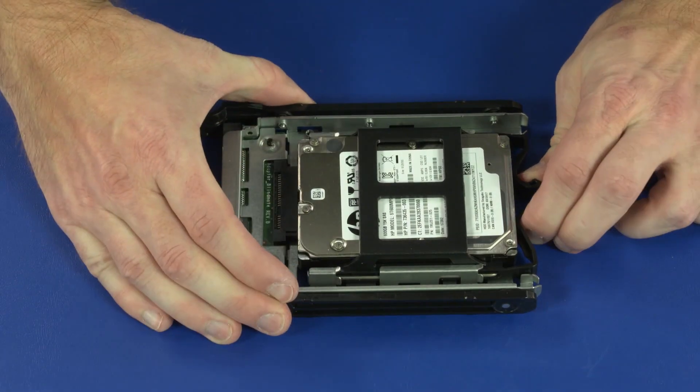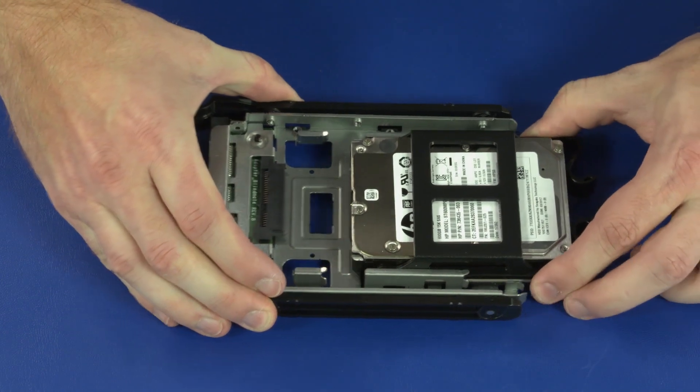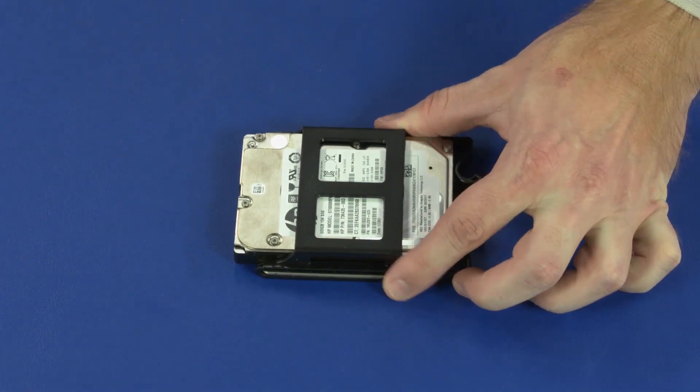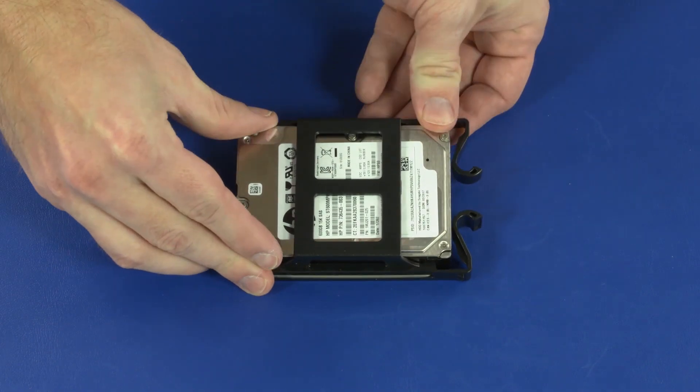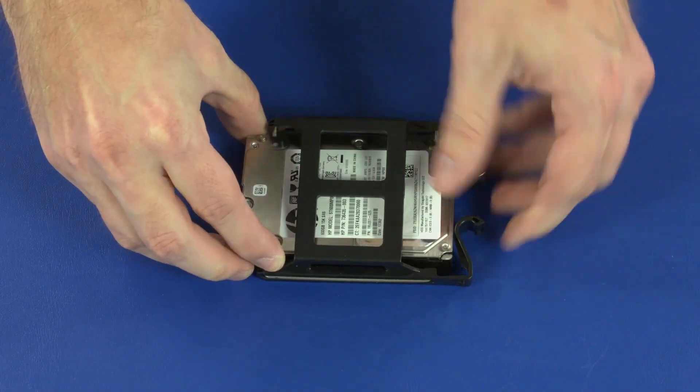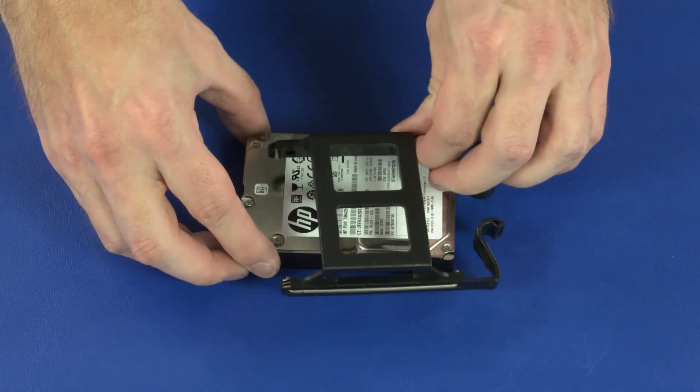Press and hold the two release latches and slide the 2.5-inch storage drive assembly out of the 2.5-inch storage drive adapter. Flex the plastic guide rails and remove the pin from the screw holes in the storage drive. Remove the storage drive.